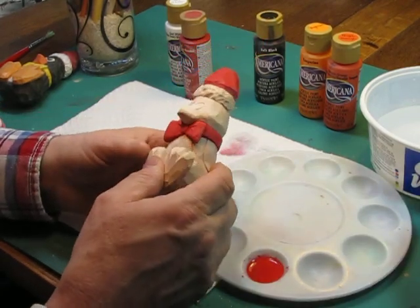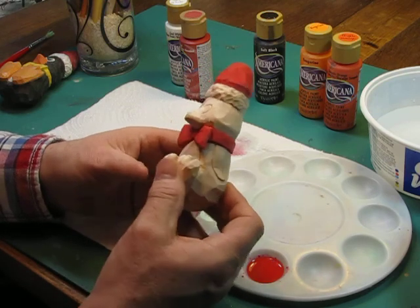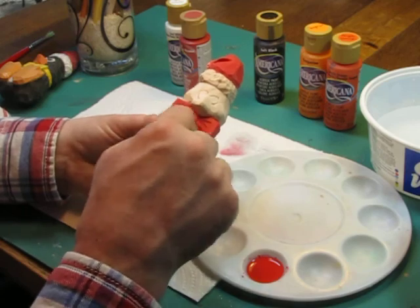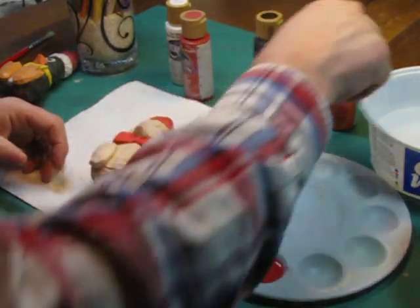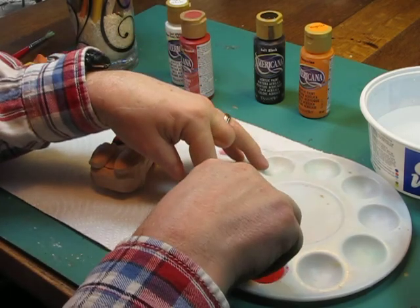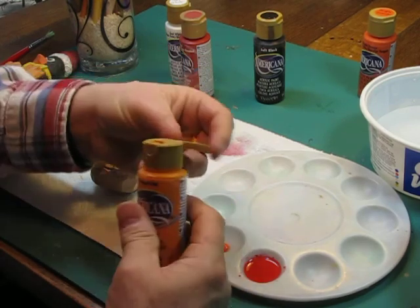Red is on the hat, red is on the tie, and we'll let that dry a little bit. We're going to move into the feet and the beak because these areas aren't touching paint right now. I want to mix equal parts of tangelo orange and tangerine. I'll just get a few drops out since there's not much of this carving that's going to be utilizing these colors.